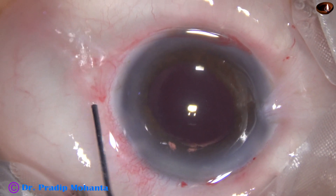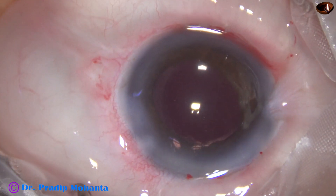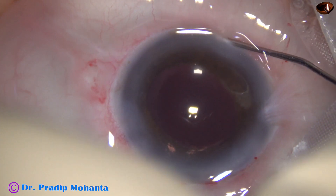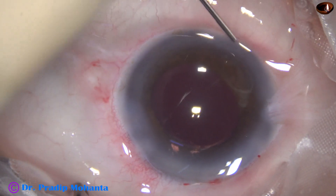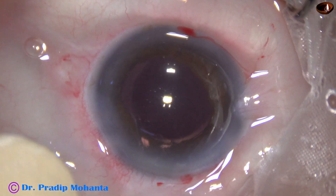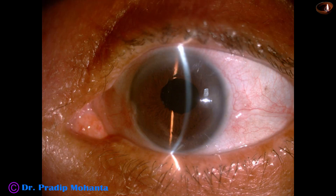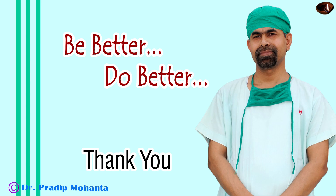We have post-op pictures taken after one week. The side ports are closed and the case is concluded. The cornea is clear, the anterior chamber is quiet. The patient has achieved 6/12 unaided vision and is very happy. Thank you for your attention — I hope this video will help you develop your surgical skills. Be a great surgeon and serve your patients with love, respect, compassion, and great surgical competence.